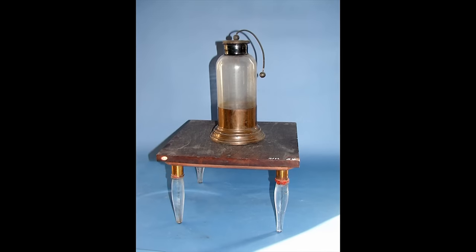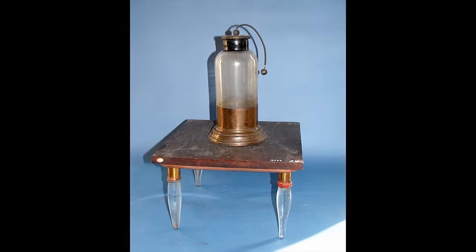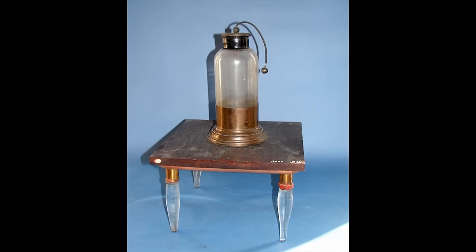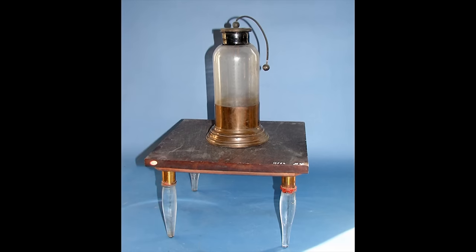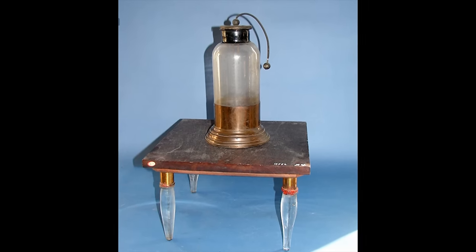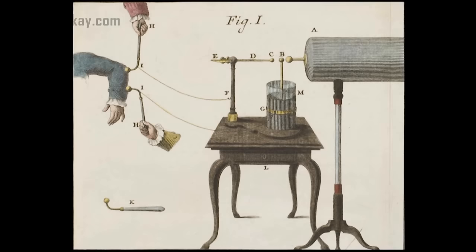The Leyden jar is one of the first devices invented that is basically a capacitor. It consisted of a glass jar half filled with water and then lined inside and out with metal foil. The glass acted as the dielectric, although it was thought for a time that water was the key ingredient. There was usually a metal wire or chain driven through a cork in the top of the jar.